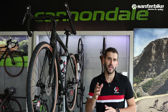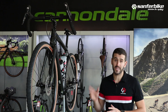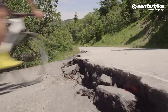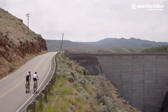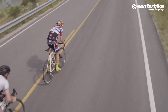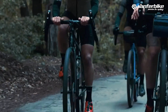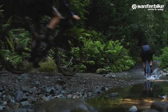Gravel is a new and exciting cycling adventure discipline that eliminates the limitations of road bikes. It is practiced on a bike similar in geometry to road bikes, with curved handlebars, but with tires adapted for use outside of asphalt. The natural habitat of a gravel bike is the road far away from traffic, regardless of the surface condition, and above all, gravel or dirt tracks.